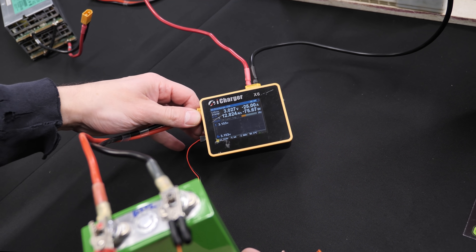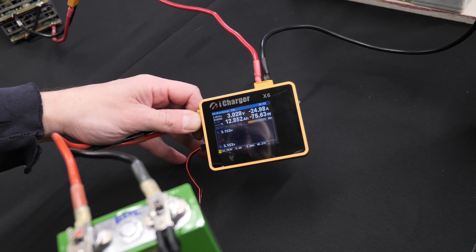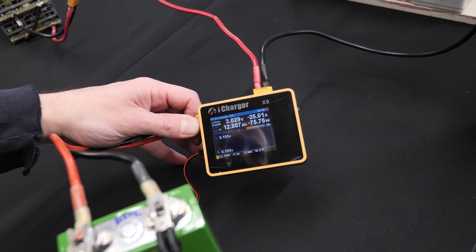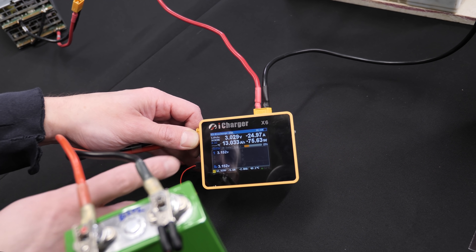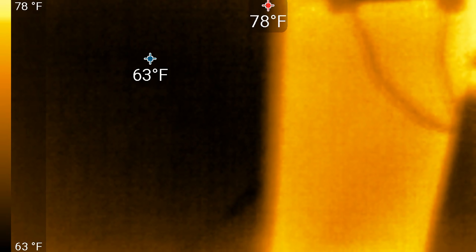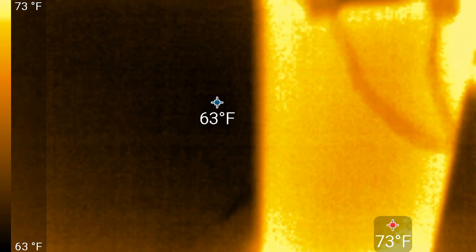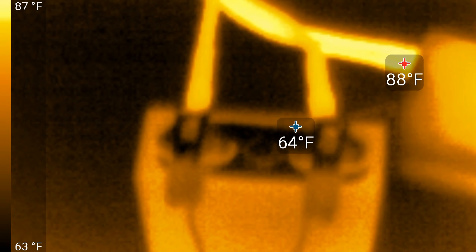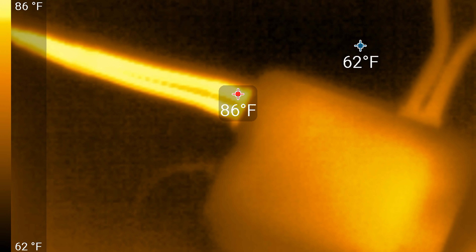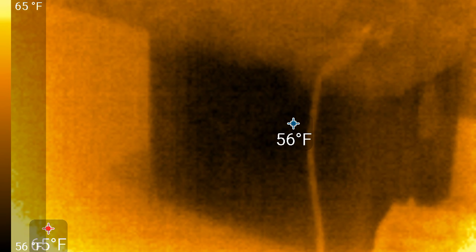We're almost halfway through and have pulled out 12.8 amp hours. Battery voltage is still at 3.152V and we're still pulling 25A. At the halfway point: battery is 74°F, everything is working great, top of the cell looks good. The only thing that's a little warm is the battery cables coming out of the iCharger; the battery itself is still 57°F.